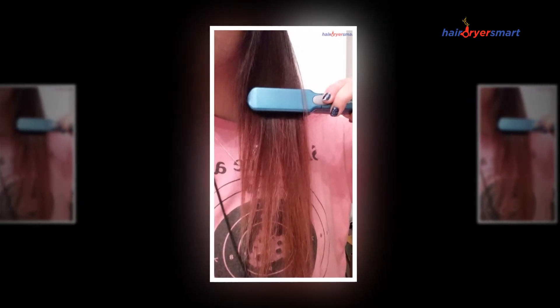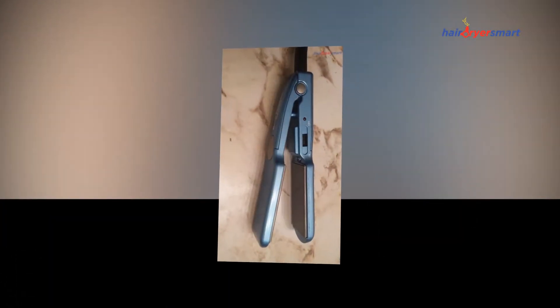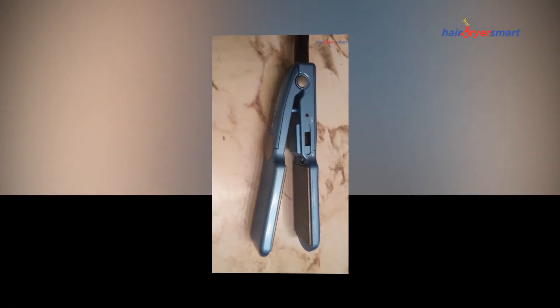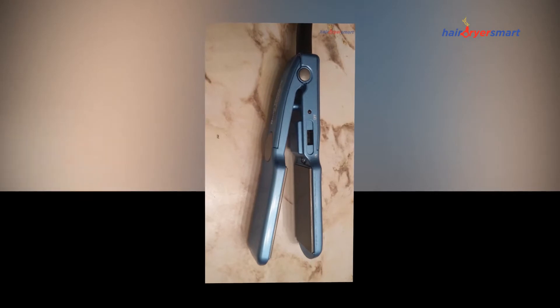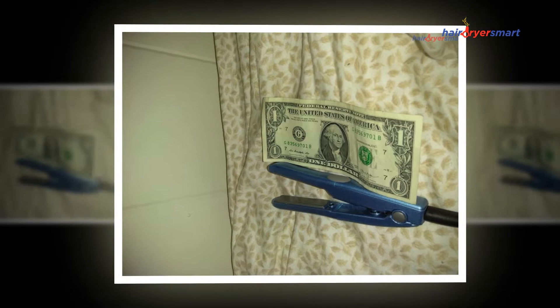Its fundamental attributes include ceramic plates which are intended to give glistening tresses an expert touch. It's intended to provide top results due to the utilization of ceramic plates which are designed to deliver the best effects, giving glistening and voluminous tresses with outstanding accuracy.